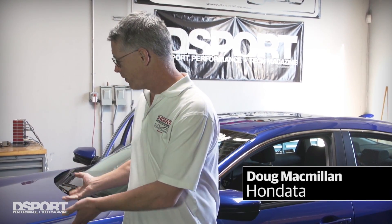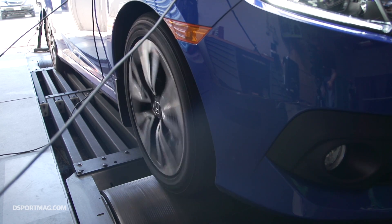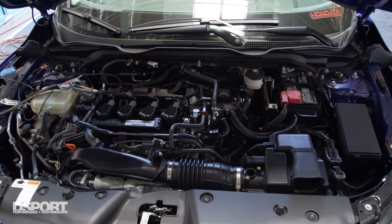Hi, I'm Doug McMillan from Hondata and I'm here today at D-Sport for a test and tune on the new manual transmission 2017 Civic. I'm really excited — this is the first time that we've had the ability to do a test and tune and it's going to be a very controlled situation; we're going to be testing a number of variables all on the same dyno.